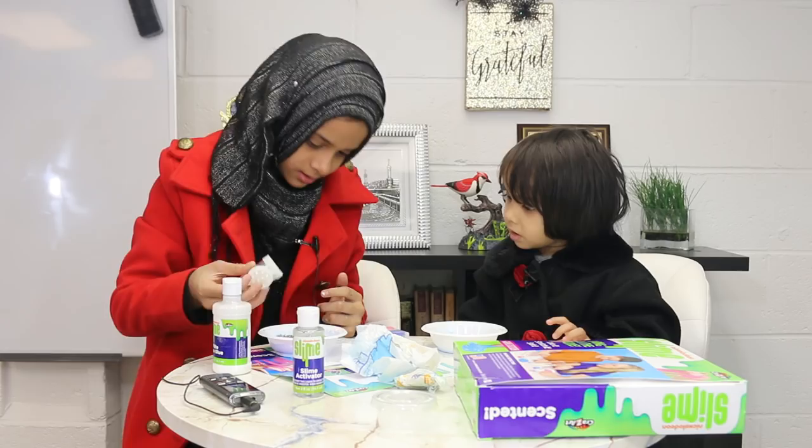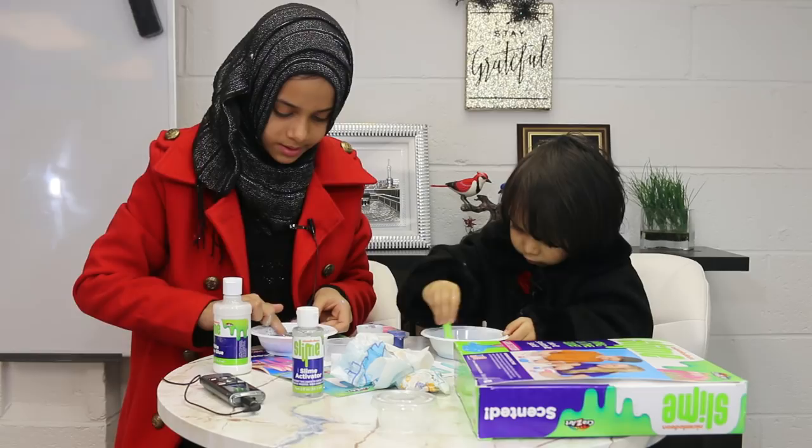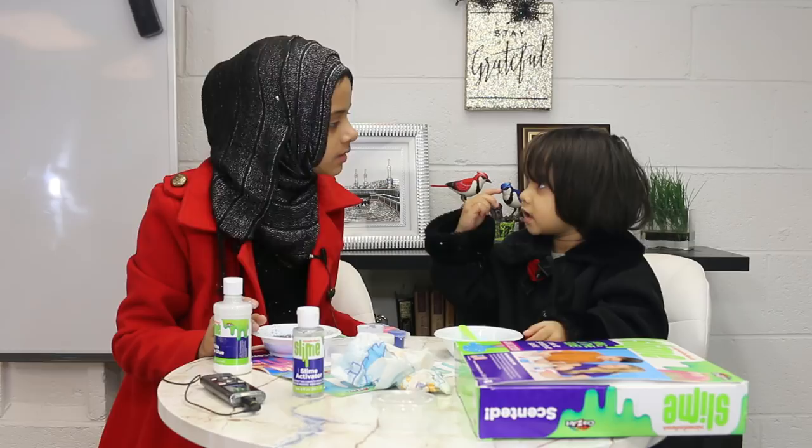I'm just going to ask Fatima the questions now. Fatima, how many eyes do you have? Three. Show me — where are your three eyes? Count them: one, two, three. And how many eyes does Mariam have? Four. Okay, I guess you're not going to be able to answer my questions today.